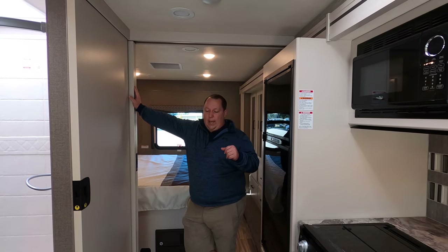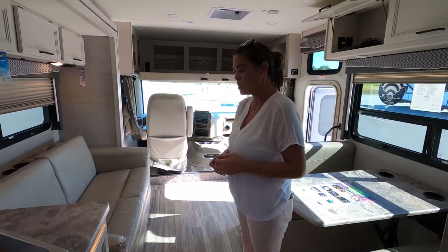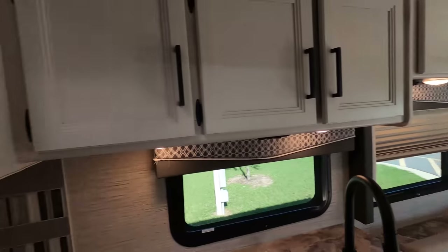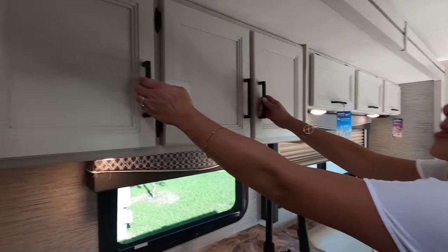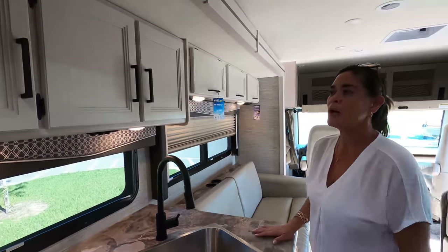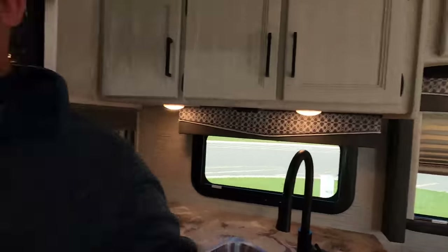It's now time to give everybody three things we love about this motorhome and three things we dislike about it. Starting with dislikes — dislike number one: I don't see a pantry. So not a ton of food storage — you'd have to get really creative. But other than that, I like this floor plan a lot. That's one dislike.